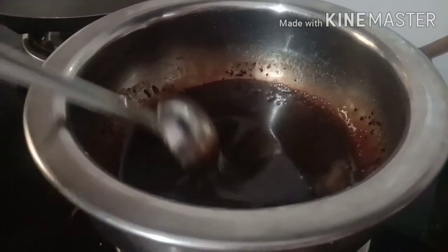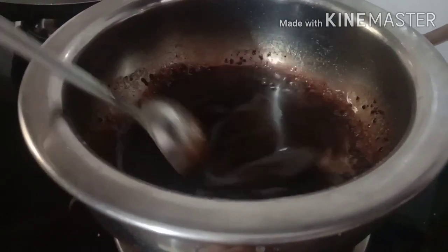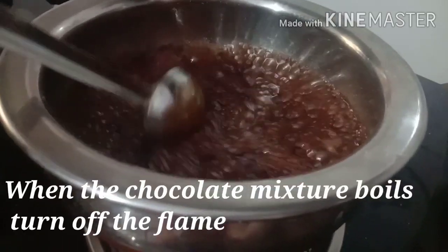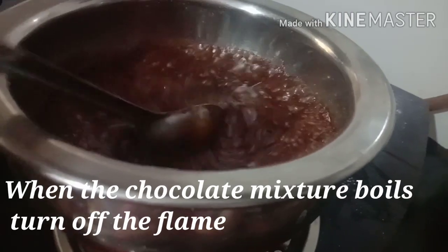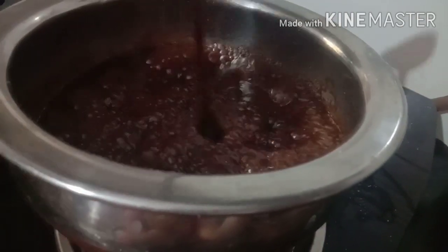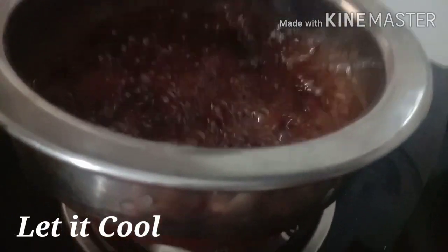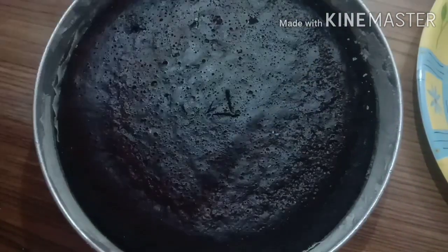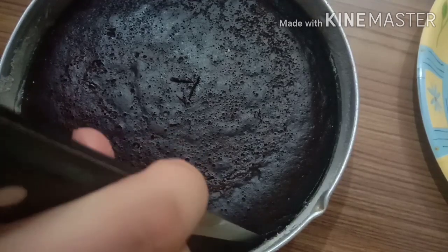The ganache mixture will come to a boil. Keep it on low flame and continue stirring. The cake will be dry at first but will become moist.